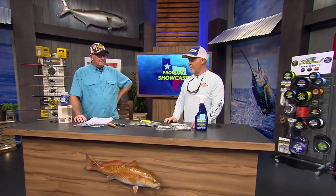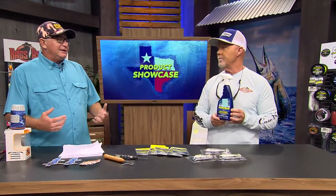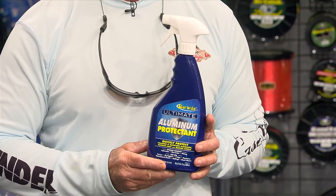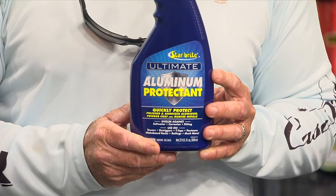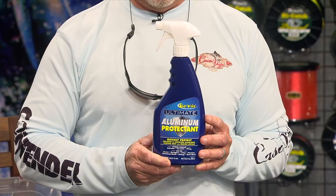New products at the dock - we're going to start with the ultimate aluminum protector from Star Bright. If you're on a boat, there's always aluminum and stainless steel, and if it gets salt water on it, you know salt water and metal don't mix. If you spray this aluminum protectant on it, it'll protect your aluminum.